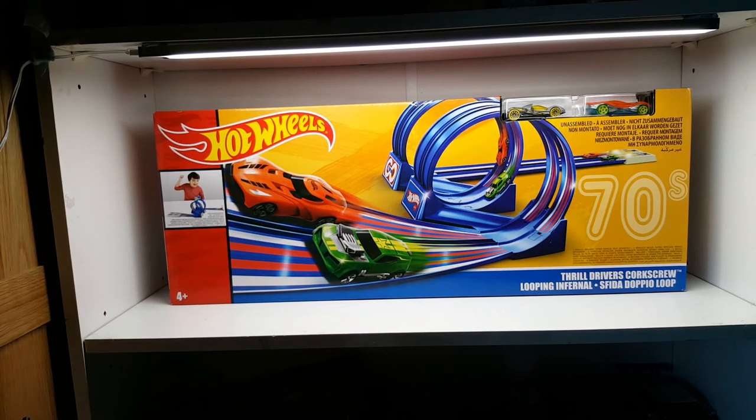Hello again guys, welcome back! Today we're actually featuring a track — this is a pretty interesting and different video for my channel, as I don't usually feature tracks. I bought this a little while ago at Tesco's; they had a deal on all the toys and this, instead of being 40 pounds, was 17. Normally I wouldn't buy a track because they're usually so expensive, but on that sort of offer, yeah, you got me.